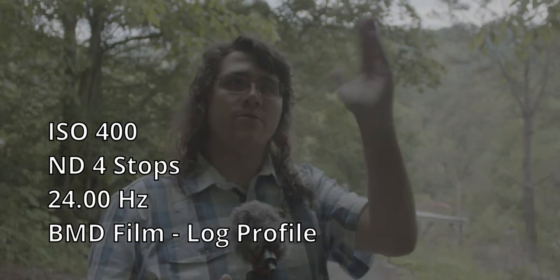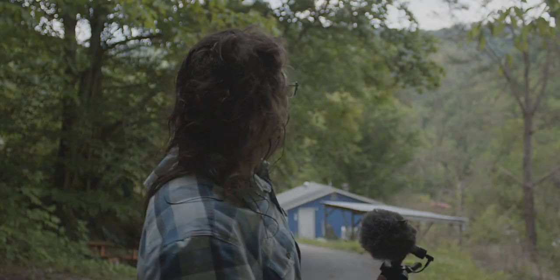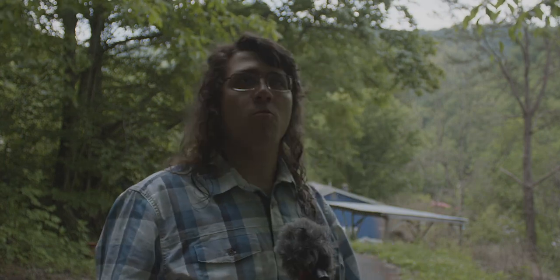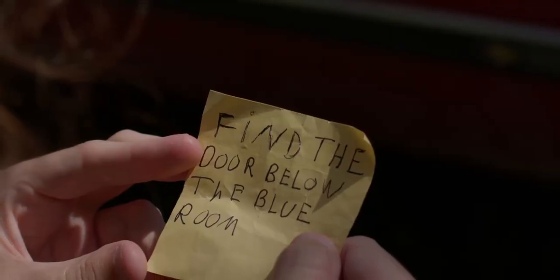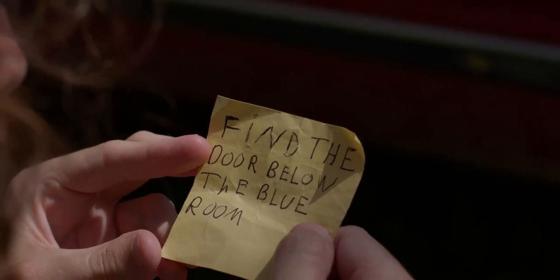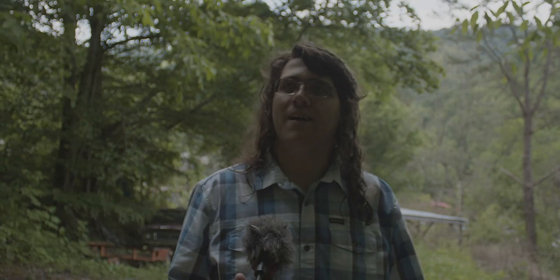Right now I'm at ISO 400 and a couple stops of ND, and it looks great. Still trying to get used to the way the camera works and being able to use the raw workflow and all that kind of stuff, and how big the video files are, but they're phenomenal for grading and just so much quality there.